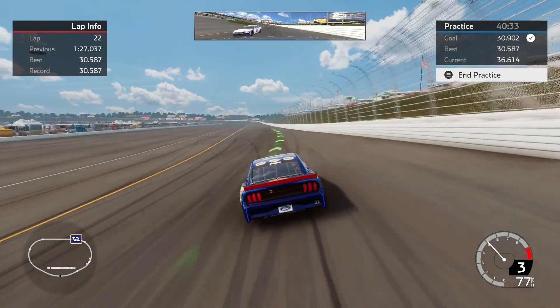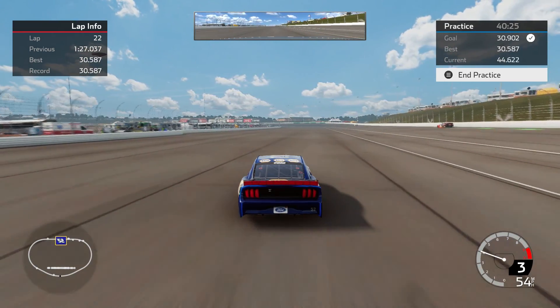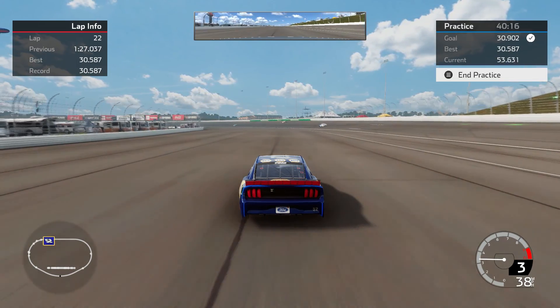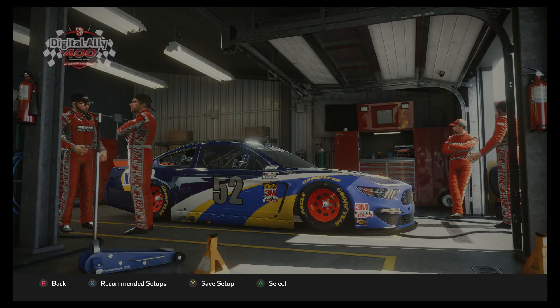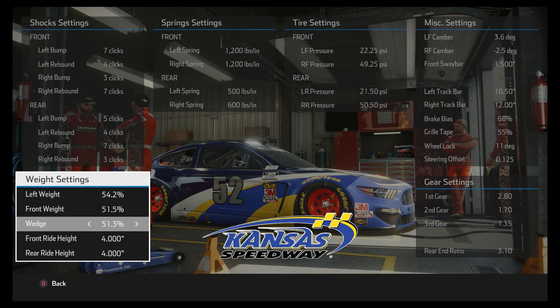So that is what I've got at Kansas. This whole concept of just riding around the top really takes some getting used to for me — very unnatural. There might be people who have a better line to suggest, and there might be better setups out there. But I think this is a pretty respectable setup that will turn a 30.5. This setup is uncharacteristic of me because it's got a high front weight and a high wedge. I tried running the lower stuff but it seems like I can get a tenth more speed out of the higher wedge and higher front weight here at Kansas.